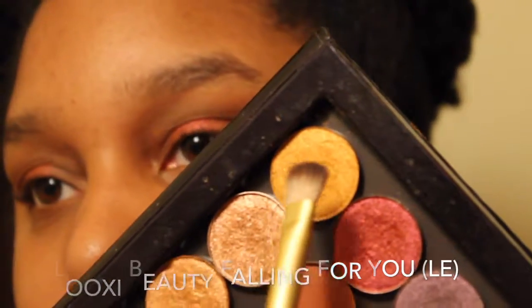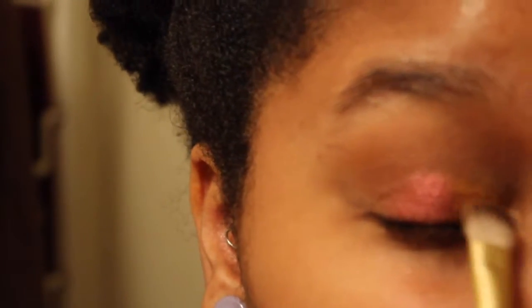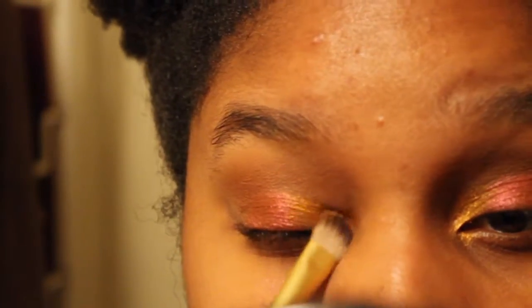Then we're going to take another shader brush, wet that one as well, and apply Falling For You from Lookse Beauty to the inner corner and the inner third of my eye, mildly foiling it. This gives the eye that little summery glowing look.